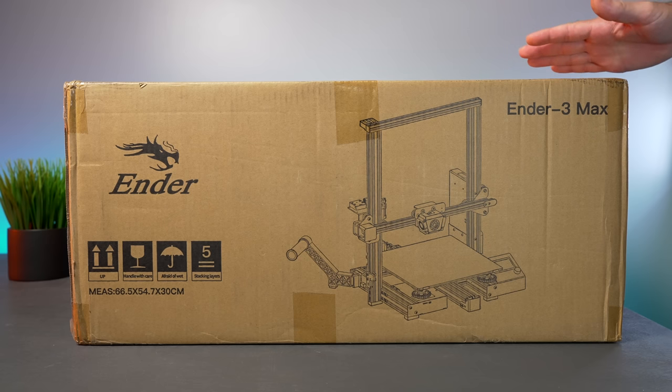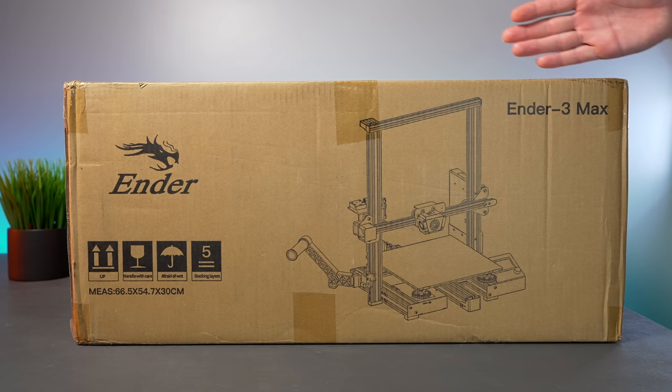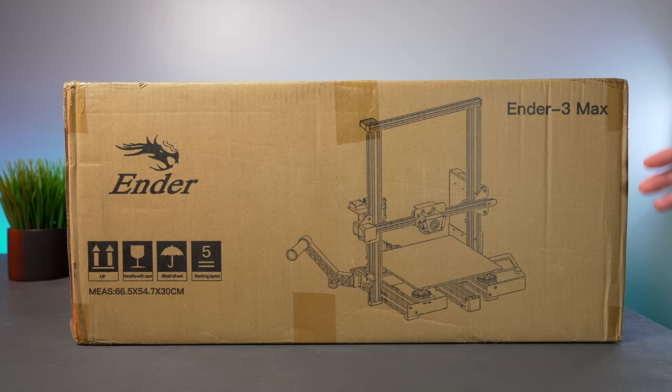Hey guys, welcome back to another 3D printing video. Today we're going to be checking out the Creality Ender 3, but this is not your ordinary Ender 3 — this is the Max version. It's a large format that gives you the legendary Ender 3 design and construction while having a large build volume. In this video we're going to unbox it, set it up, and do some prints. Let's get started.